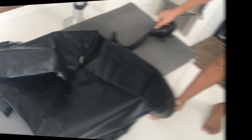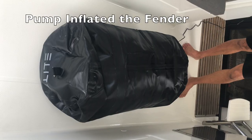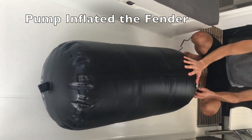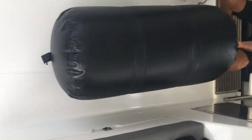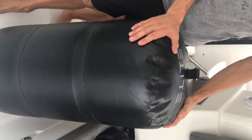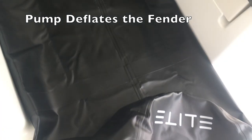Here we go. Super fast. That's the baby. A baby is born — it's still pretty big. And the pump quickly deflates your fenders too.